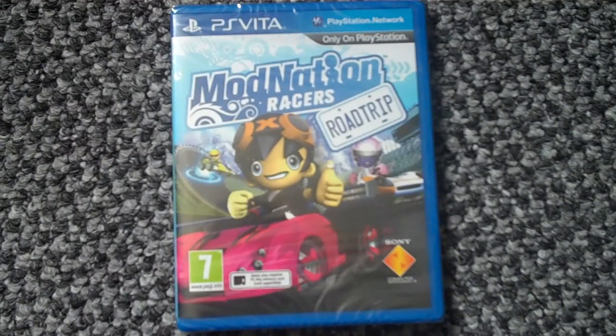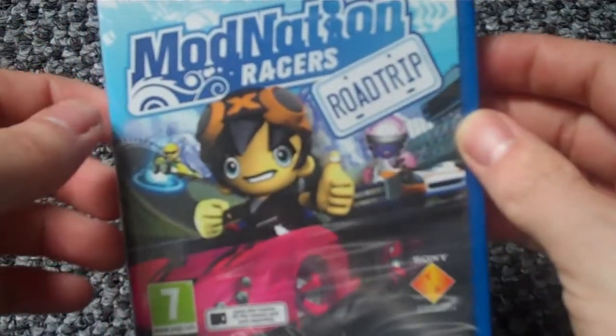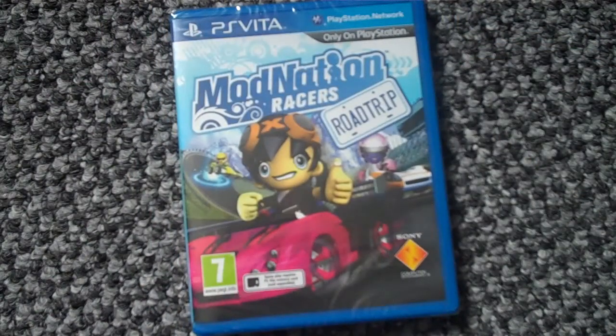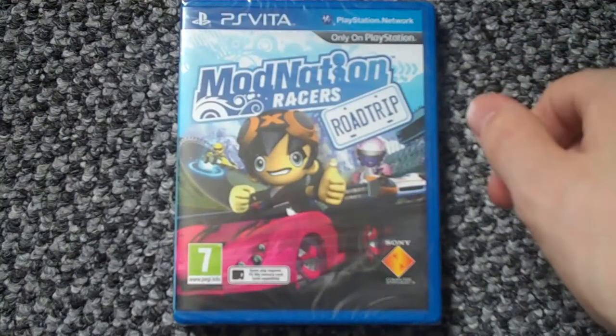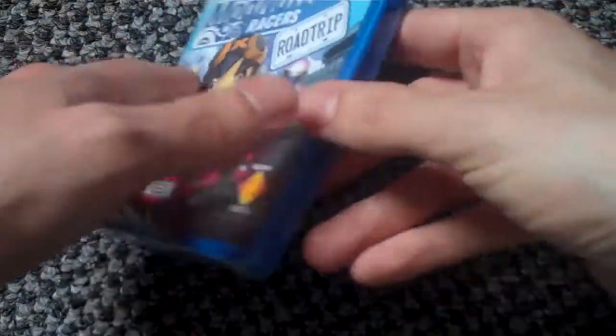Hi YouTube, it's Scud at 8.5 back with another unboxing. This time, as you can see, it's ModNation Racers: Road Trip on the PlayStation Vita. I paid $14.99 for this at my local Argos, which is like a catalogue shop over here in the UK. So yeah, let's get to the unboxing.